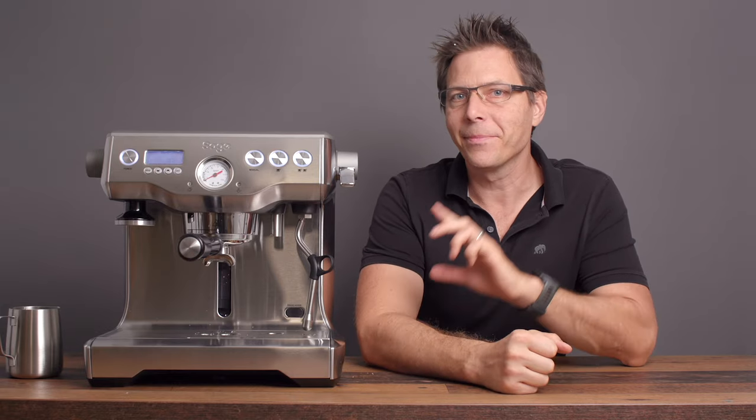I hope that this video was helpful for you. Until next time — happy coffee drinking and happy espresso drinking. Bye now!